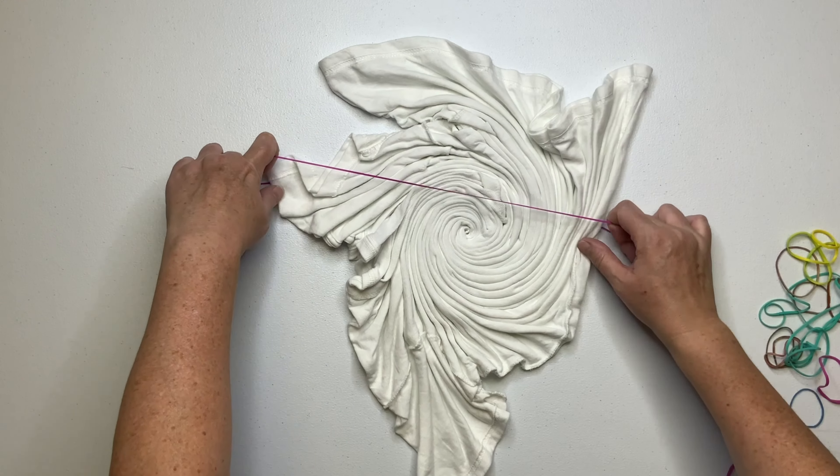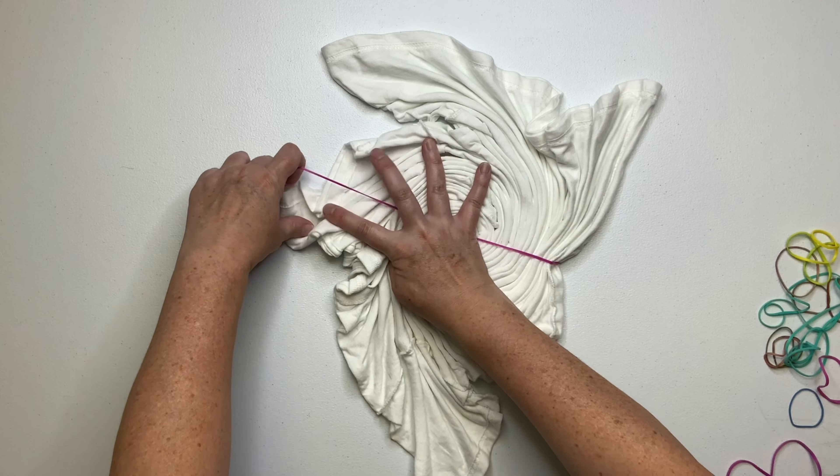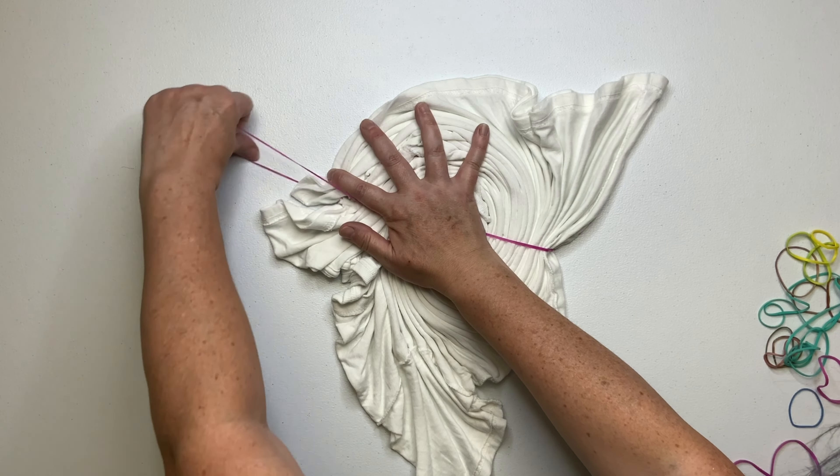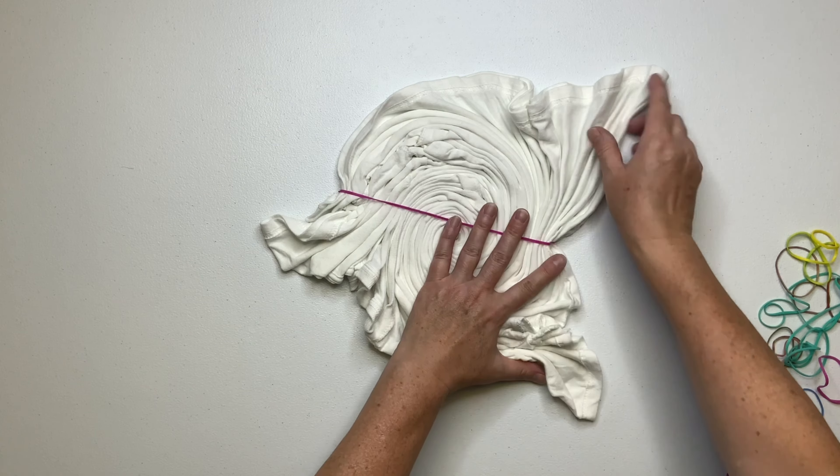Look at how good the spiral is, and it was quick and easy to do. I like to secure my spirals using rubber bands, but you could also use kite string — it's just a matter of preference.